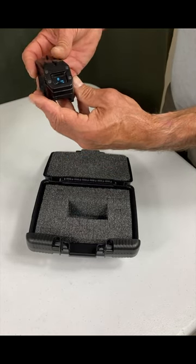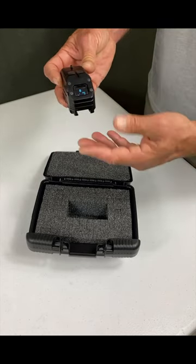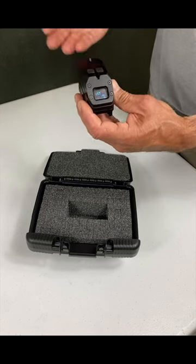This sight is pretty awesome because it's a day-night sight. Usually we have a day sight and have to rig a visible laser or IR laser to it, and it's only sighted in for a certain yardage.